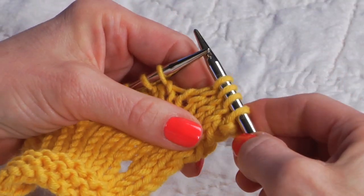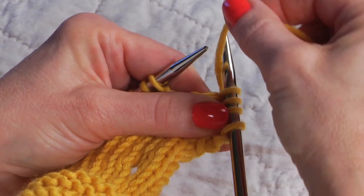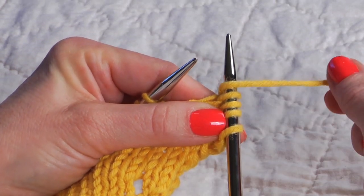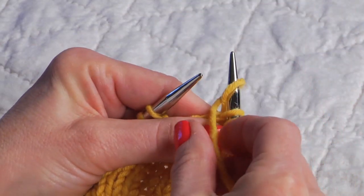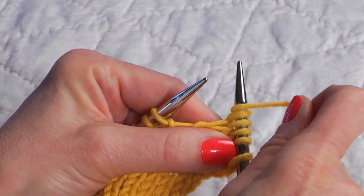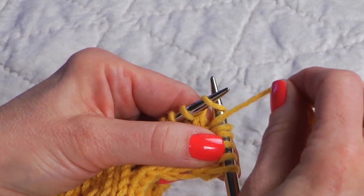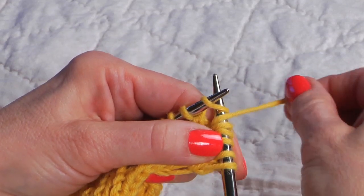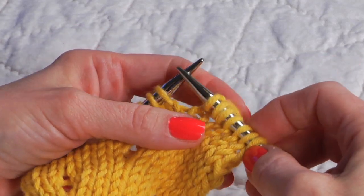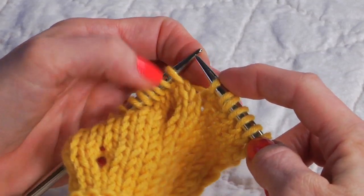For western style knitters, to make the double yarn over, we're going to bring the working yarn to the front of the work and then come over the top of the needle, back around to the front, and keep it here in the front, then work the next knit stitch. As you do that, the yarn held to the front needs to travel its last time over the right hand needle — and now here is the double yarn over followed by the knit stitch.